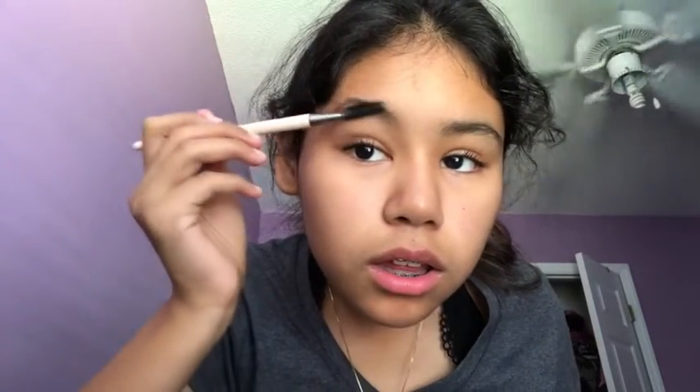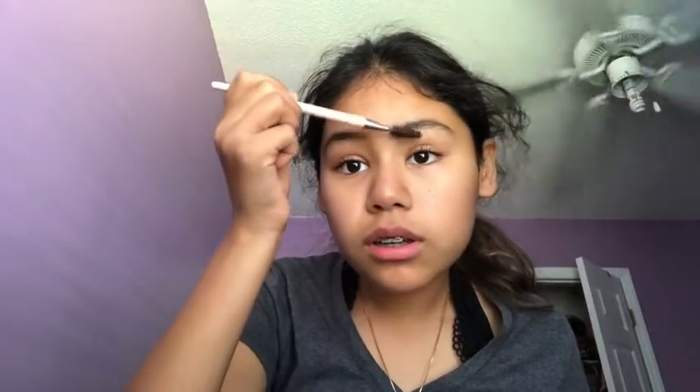I just go and brush my eyebrows because I don't get them done or anything. I'm just gonna fill this one in a little bit and then brush the other side. I'm really nervous, that's all I can say — I don't know why but I'm just nervous.